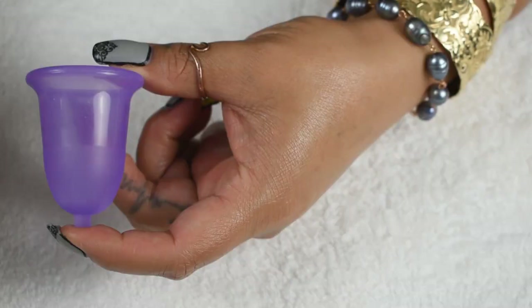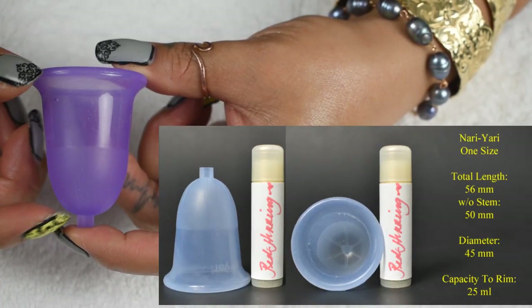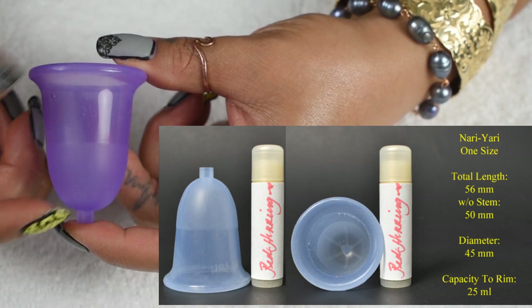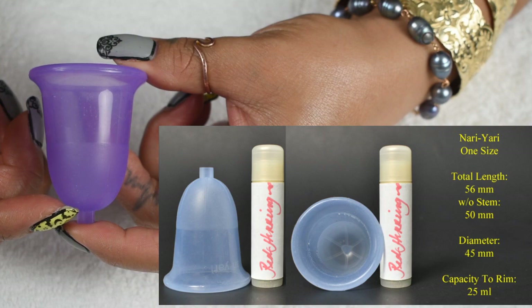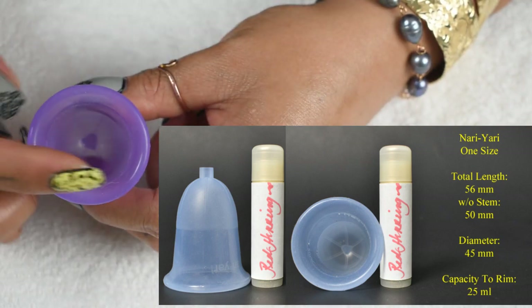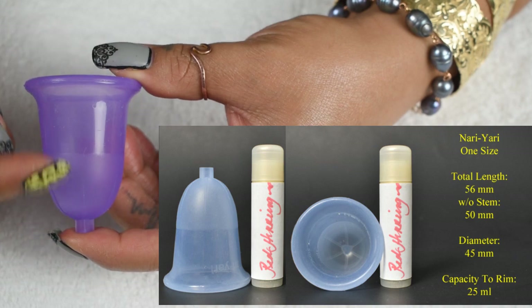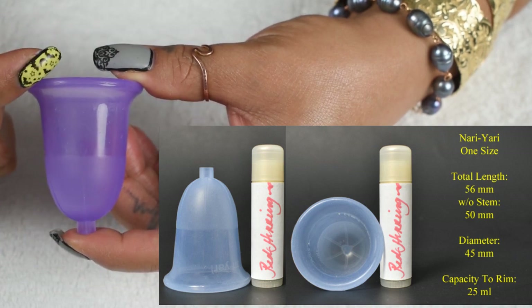Now let's go down to the table and take a look at this cup. The Naughty Yachty measures 56mm in total length, 50mm without the nub at the base of the cup, it has a diameter of 45mm, and it holds approximately 25ml to the top of the rim.